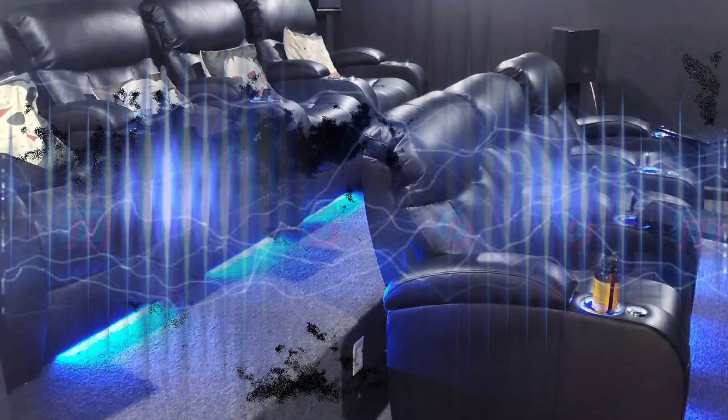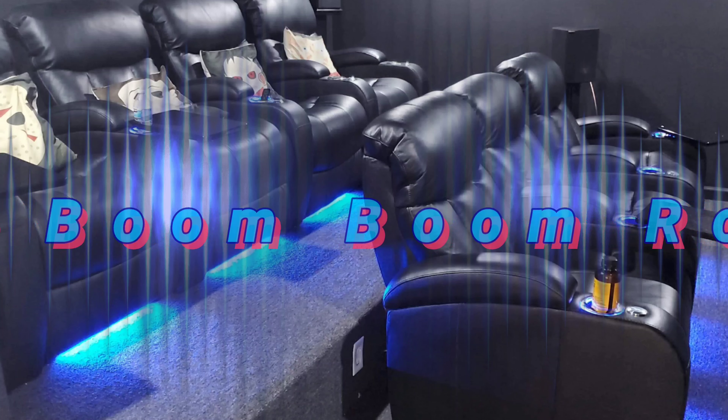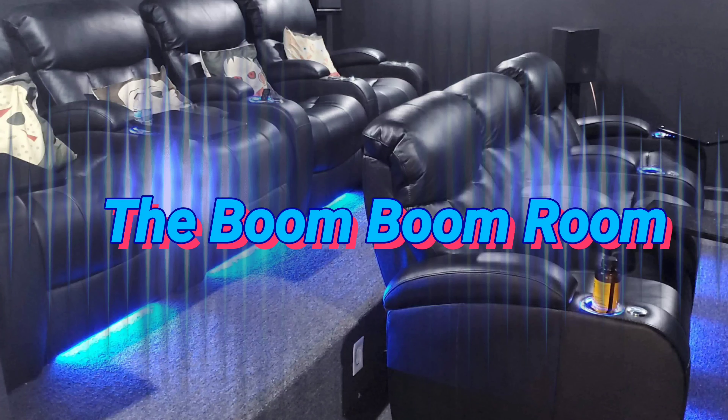What's up, squad? Welcome back to another episode of the Boom Boom Room. My name is Antoine. Hey Ray, what's the name of that nightclub of yours again? You talking about the Boom Boom Room? Yeah, the Boom Boom Room. That's it.